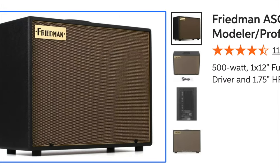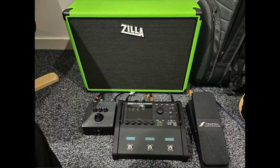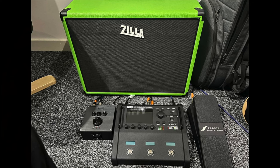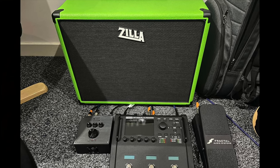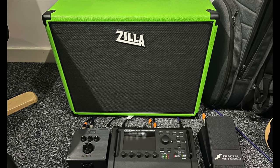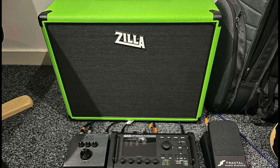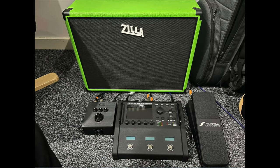FRFRs can either be powered or passive. You would use your neutral amp of choice to power a passive FRFR. Power amp plus cab is essentially exactly that — you would plug your guitar into the amp, which would power your guitar speaker cabinet of choice. This type of cabinet is designed to be used primarily with electric guitar and is not full-range or flat response. I can actually see either of those types of rigs being the right rig depending on your situation.